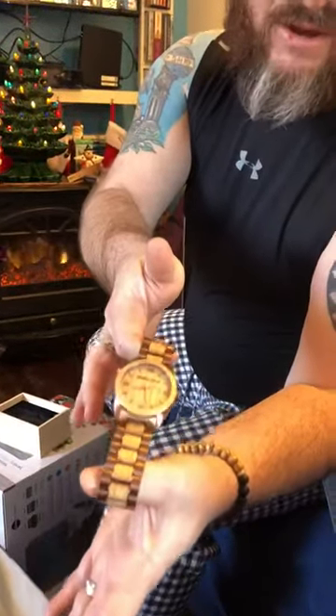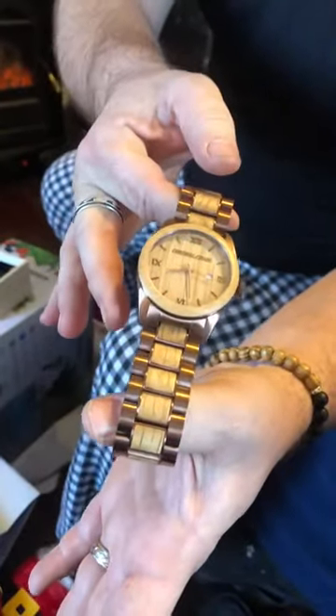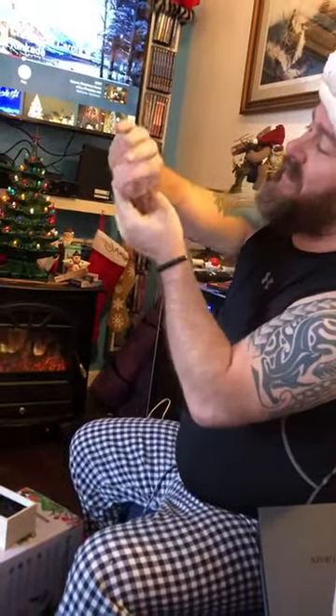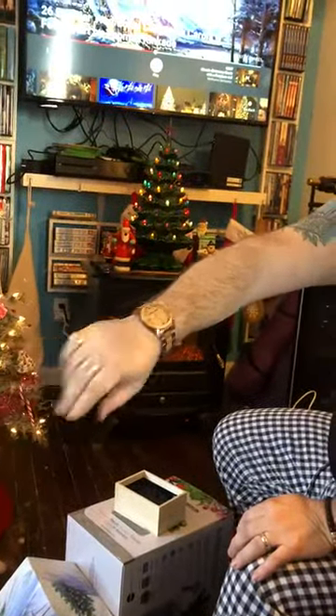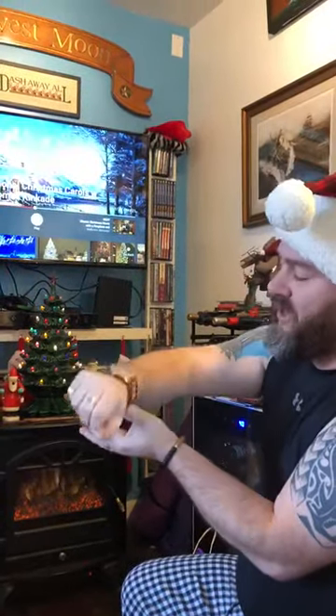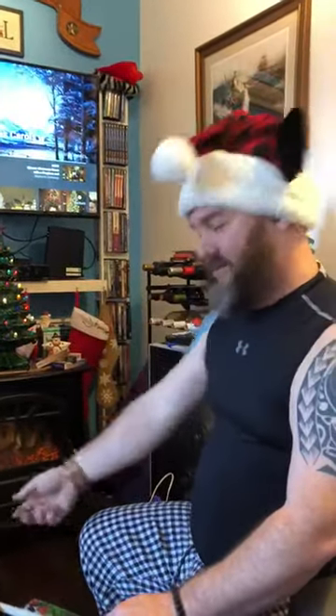The center band and every link looks like it's natural wood — very smooth. Quartz movement. That looks to be 42 or 43 millimeters. That's a fine timepiece, and it looks like I might just need to take out two links, one on each side. Very nice indeed.